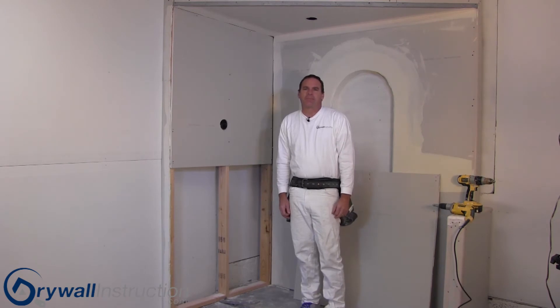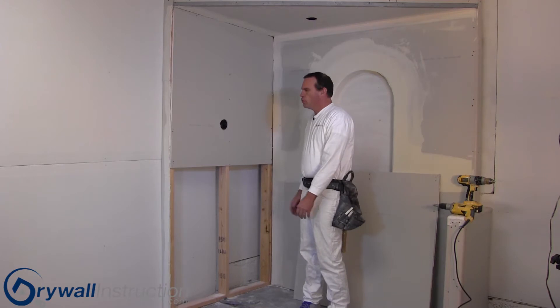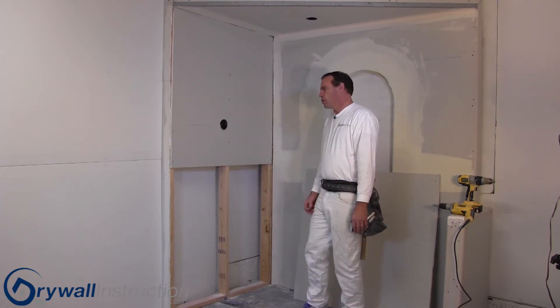Hey, it's Mitch with DryWheelInstruction.com. Let's take a few minutes to talk about how to fasten sheetrock to a newly framed wall. In this segment, we'll talk about nails versus screws, but before we get to that point, let's talk about adhesives or glues that they use.